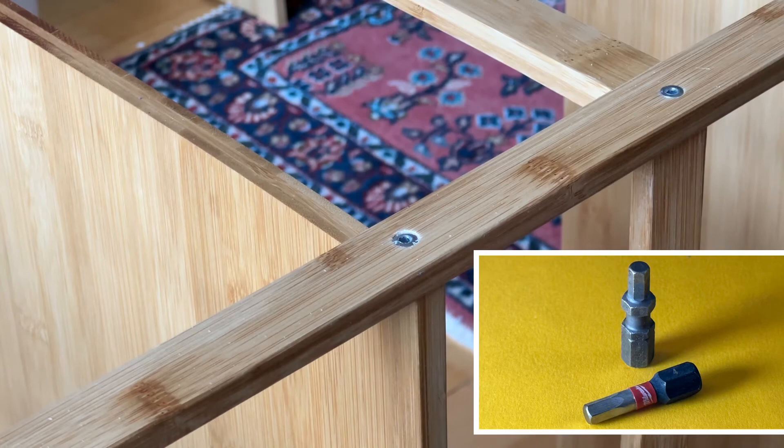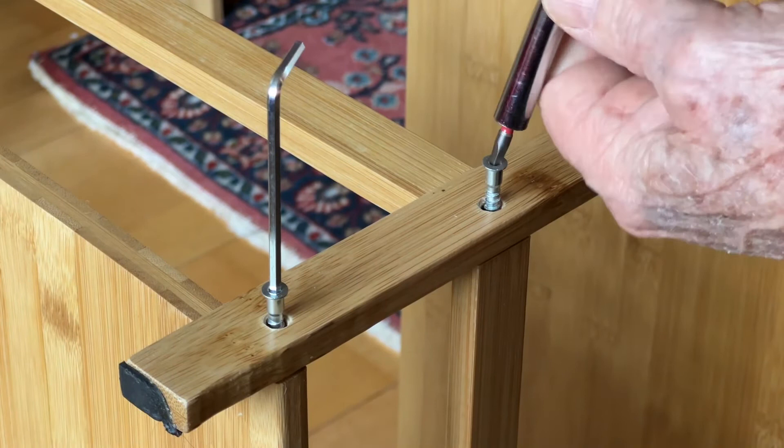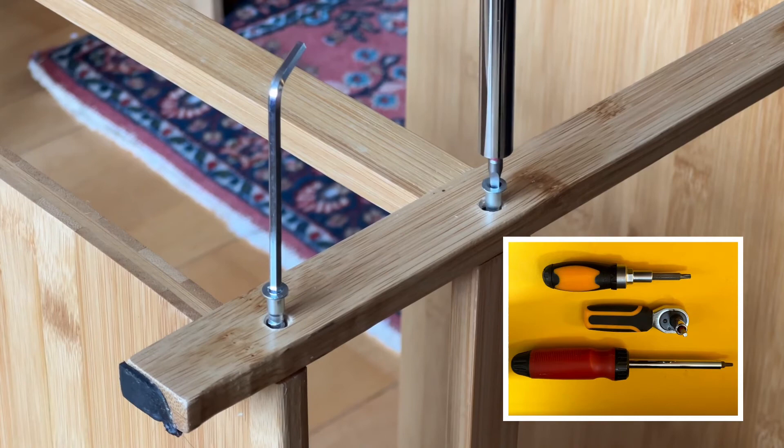Square bits can also be used, although it's not quite so ideal. Remember these can also be used manually if you want to be more careful. The main thing is to control the torque.